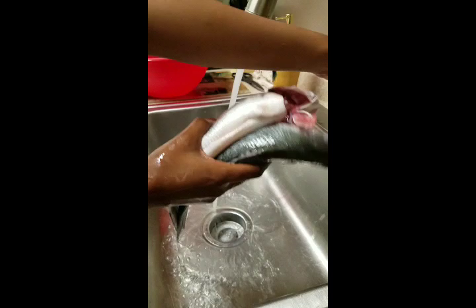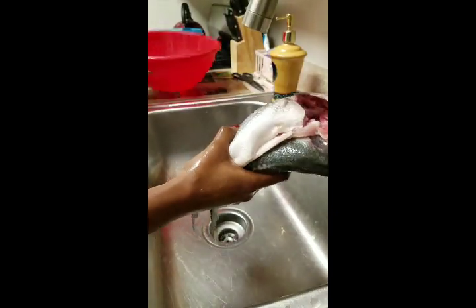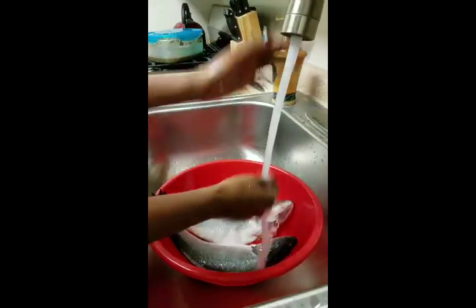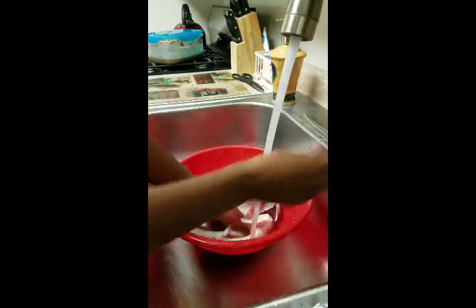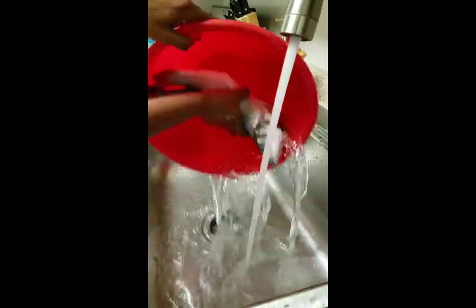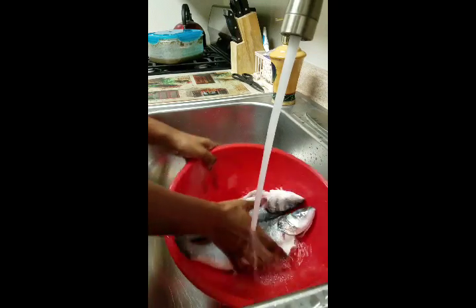Once that's done, you rinse it out and then take your bowl and put them in there. Give them another little rinse. Make sure your bowl is clean — my bowl is nice and clean, I already washed it.